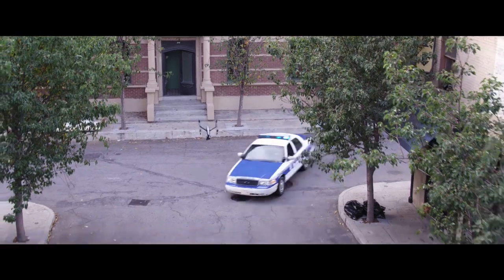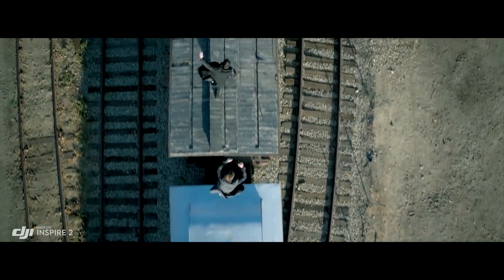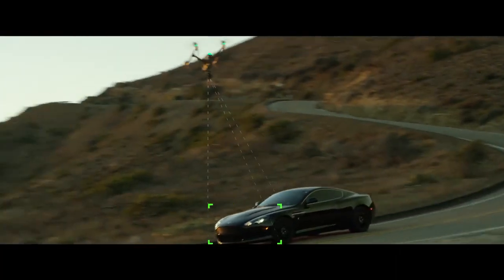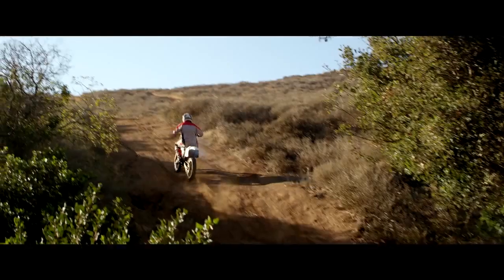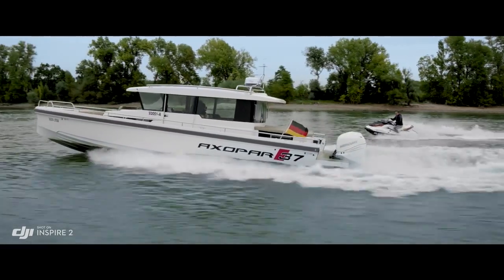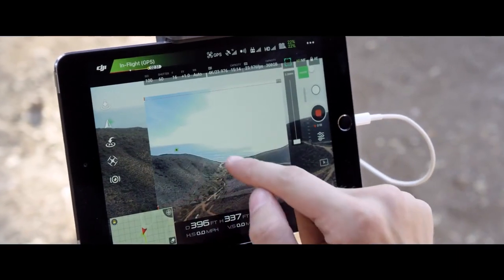New intelligent modes, including Spotlight Pro and Profile, make cinematic shots easier for production teams and even for single operators. Spotlight Pro keeps the camera locked on the subject, rotating beyond 360 degrees to fix the target in frame as the Inspire flies, while Profile mode turns the camera to capture the subject's profile as the Inspire flies forward. By maintaining forward flight, obstacle sensing systems are able to protect the aircraft. The onboard FPV camera separates the flight view from the main camera view, effectively giving the Inspire 2 a dedicated tap-fly camera.